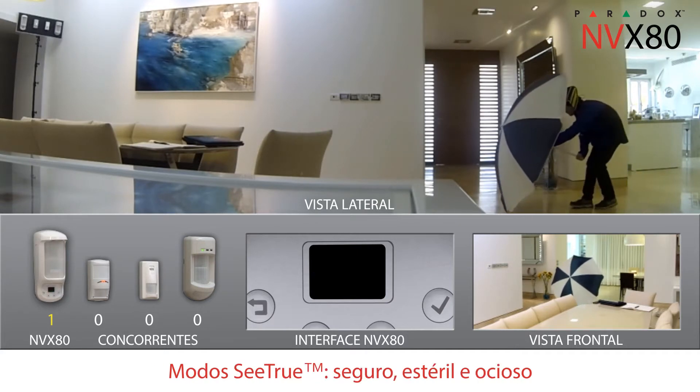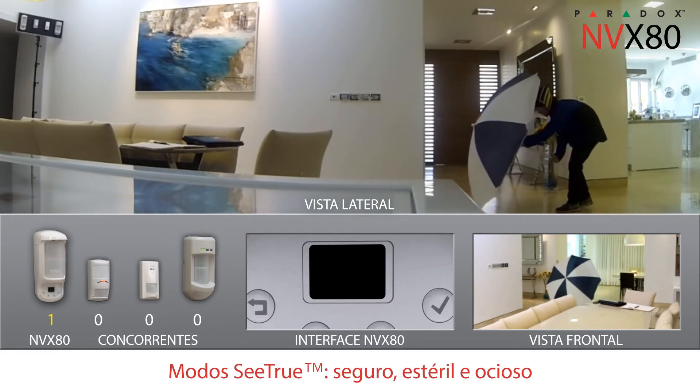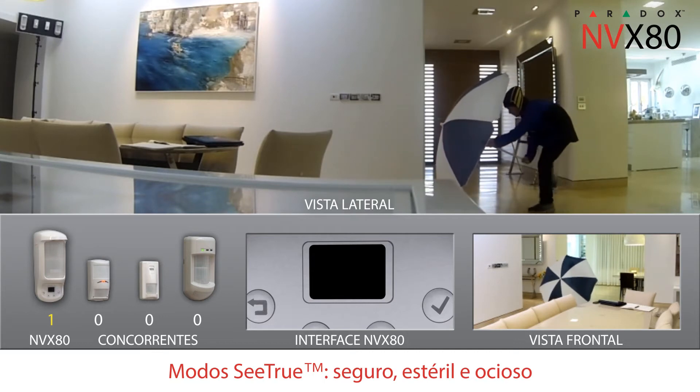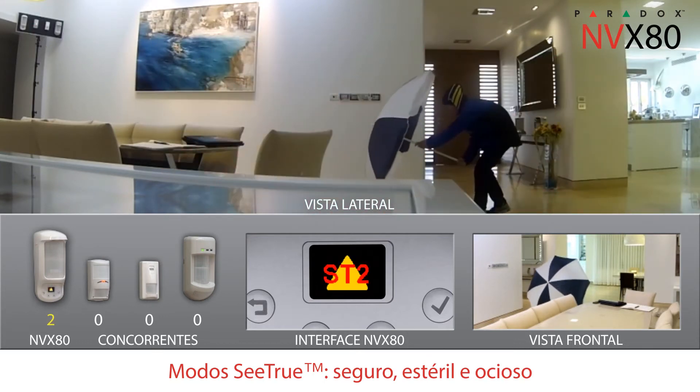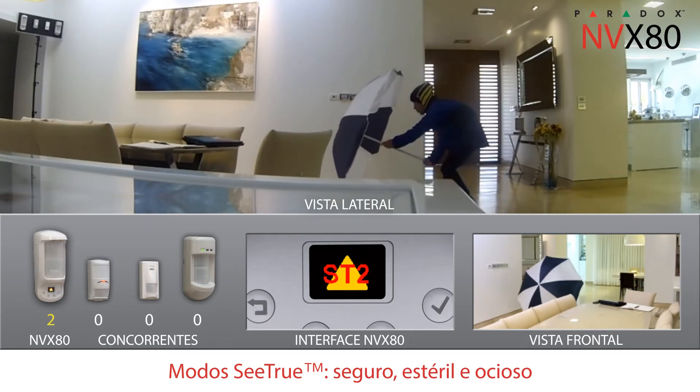There are three C-TRU modes: secure, sterile and idle. Used indoors, C-TRU detects all types of movements, triggering alarms while the others only register pre-alarms.